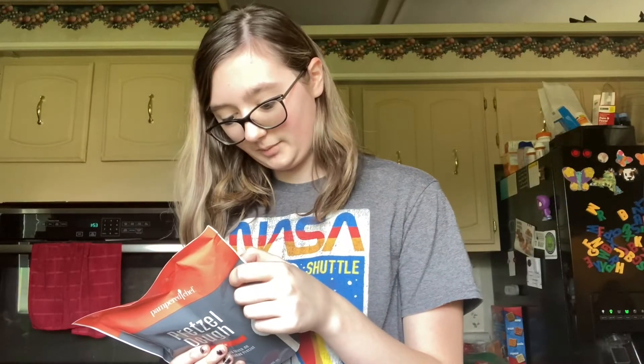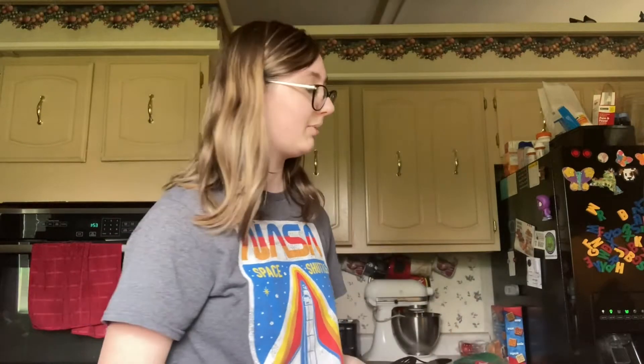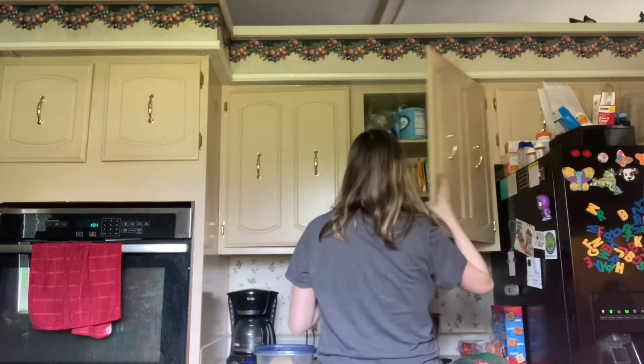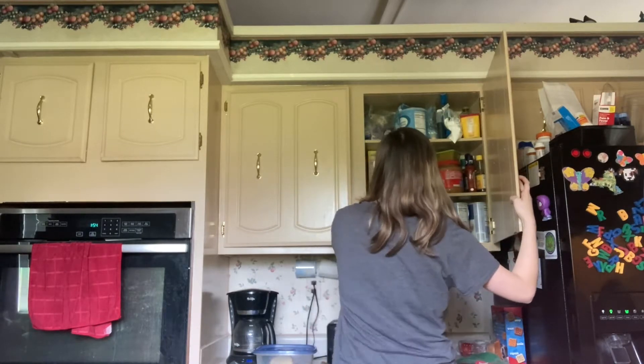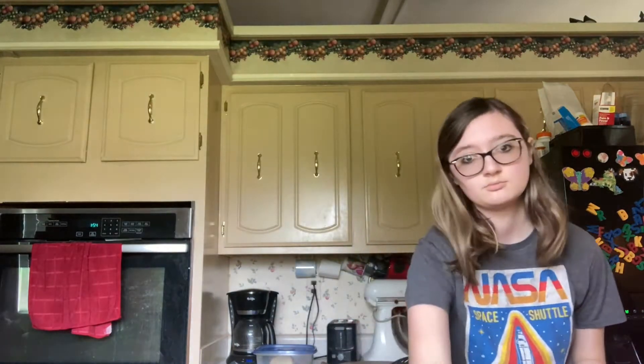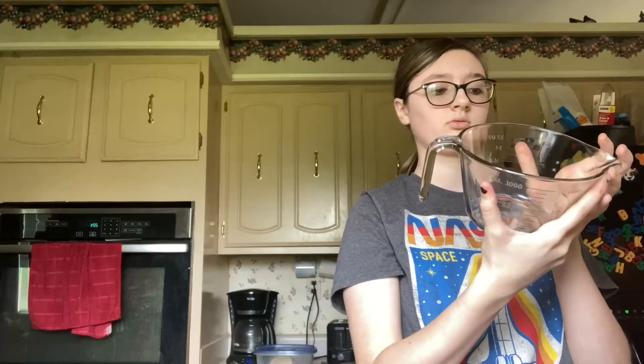Baking soda mixture: four cups of water — they don't have to be warm — and four teaspoons of baking soda. Where's the baking soda? I feel like it's up here with the baking soda... I don't even need the baking soda mixture for a while. I'll put my hair up. We're gonna fill this with four cups.